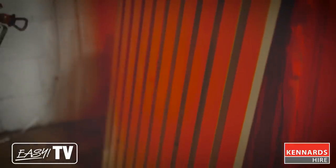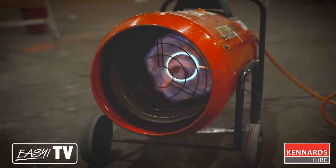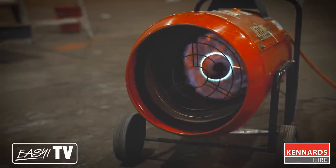If you're painting indoors, you can use additional equipment such as fans or heaters to speed up the drying process. This is especially handy when it's cold or humid.